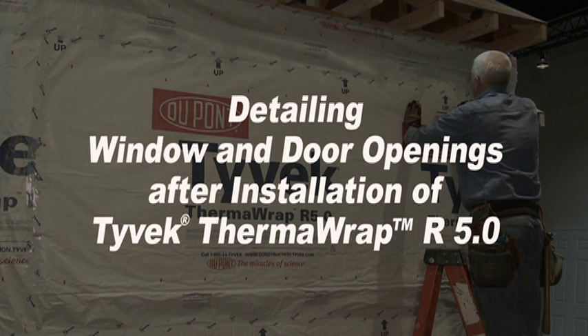This video shows the detailing of window and door openings after the installation of Tyvek Thermowrap R5.